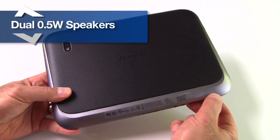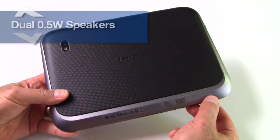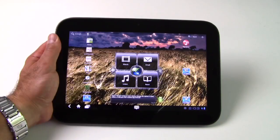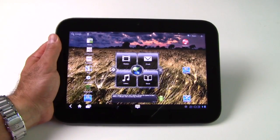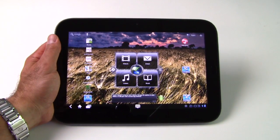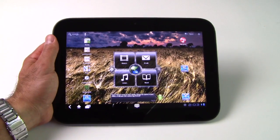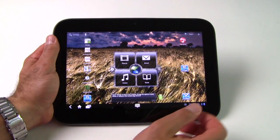On the bottom there's a pair of 0.5-watt stereo speakers. What's interesting about the IdeaPad Tablet K1 is what Lenovo has built into the user interface on top of Android 3.1 — it's light functionality tweaks that enable some features that are sort of missing from the standard Android 3.1 UI.